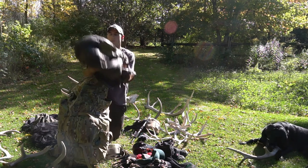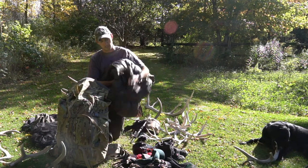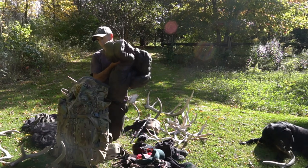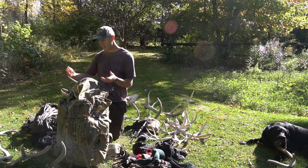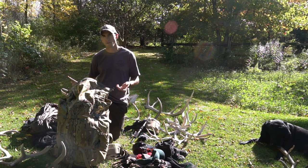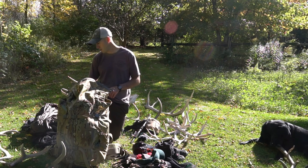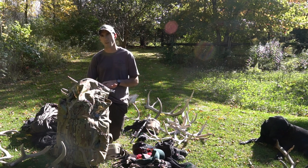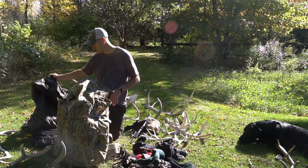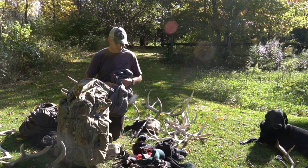I also have the War Bonnet under quilt — 20-degree down insulation that clips to the bottom of the hammock on each side. That kept me insulated underneath. Without something like this, you're sliding around on a sleeping pad or compressing your sleeping bag underneath you, which won't keep you warm. This doesn't compress, so it's awesome.